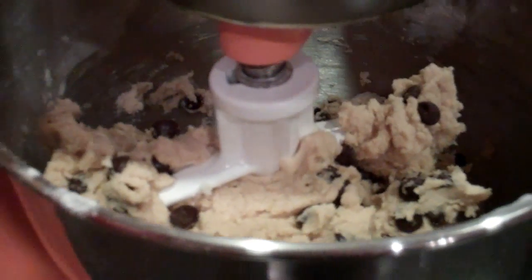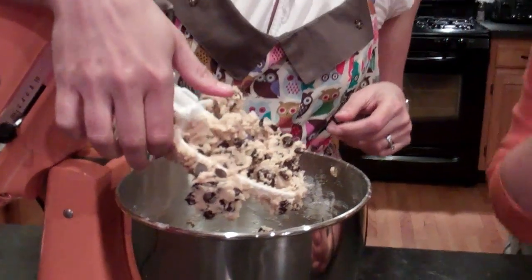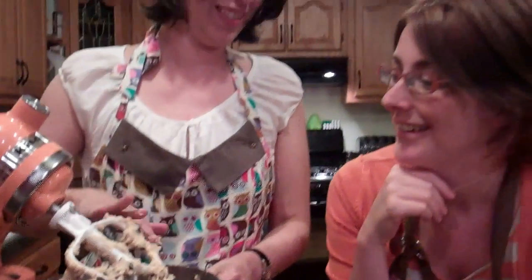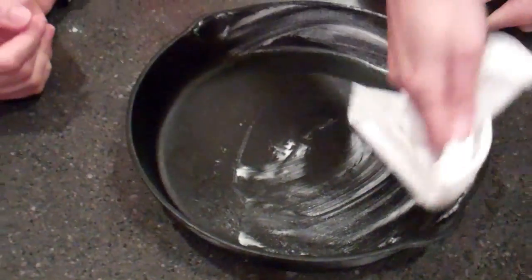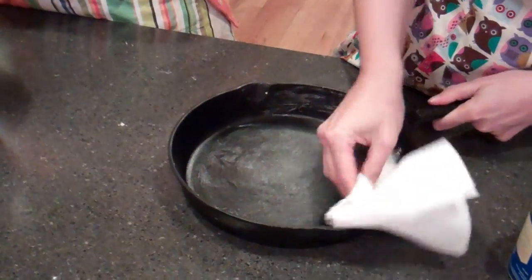Et voilà — it is clean. Sometimes when I'm feeling lazy and a little reckless I'll spin it to get the dough to fall out, but that's only if you're being reckless and not doing it in someone else's kitchen. Let's be reckless! No, because we'll get cookie dough on the walls. So this is me just guessing what to do — I'm going to rub some Crisco into the cast iron skillet because the last thing we want — well, right under death and dismemberment — is the cookie stuck to the pan. So we're just going to give it a nice rub with Crisco and a paper towel.